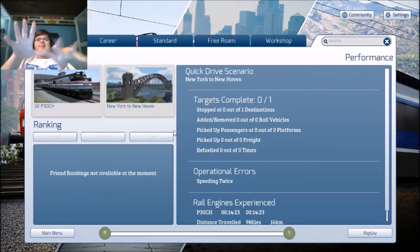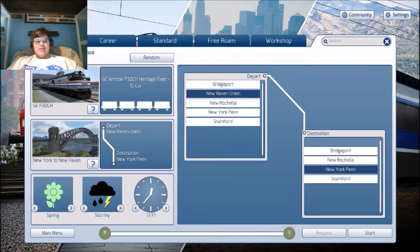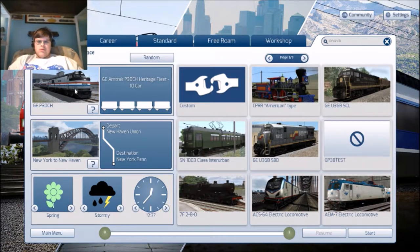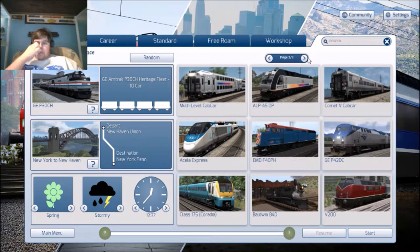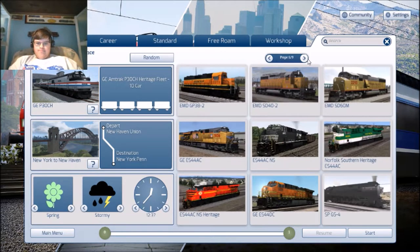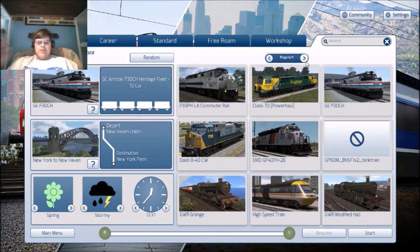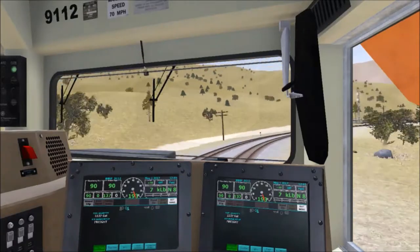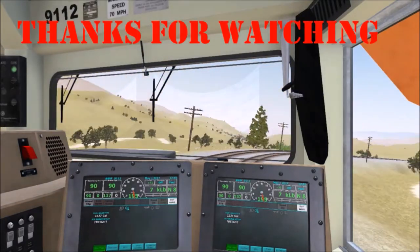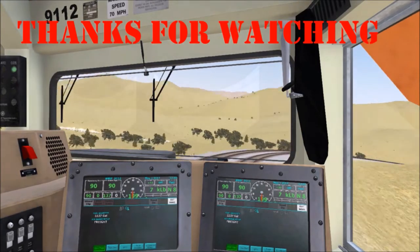Also, one thing about the computer is it's a touch screen. Anyways guys, thanks for watching. I'll see you guys next time. Thank you guys for watching this little video. Be sure to leave a like, comment, and do whatever you want. And I'll see you guys in the next video.